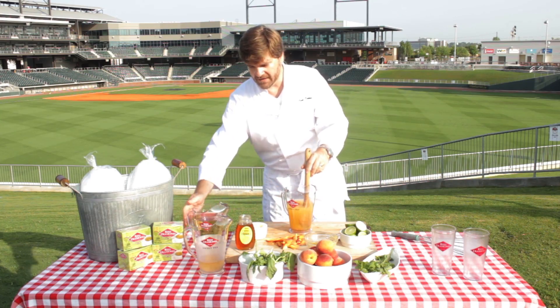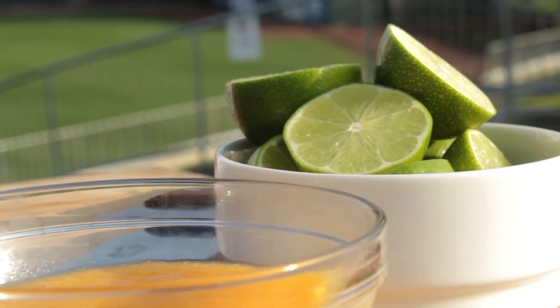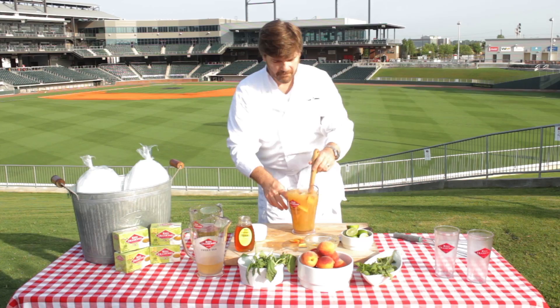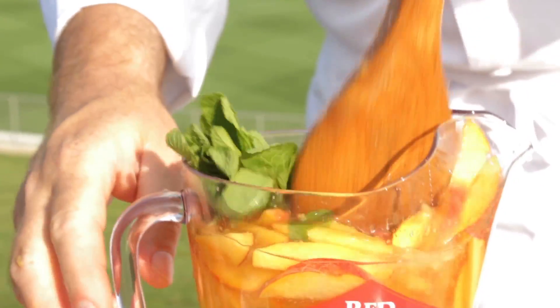Then we're going to add a little ginger ale, our fresh peaches sliced ahead of time, a squeeze of lime, maybe a couple of fresh sprigs of mint, and a little fresh basil. Basil's in the mint family.